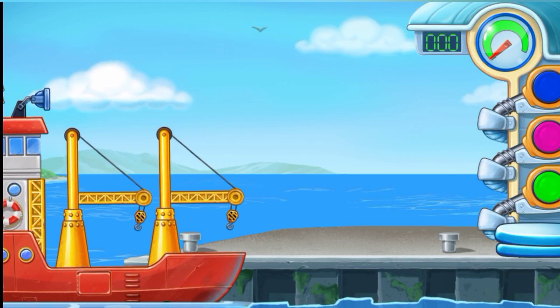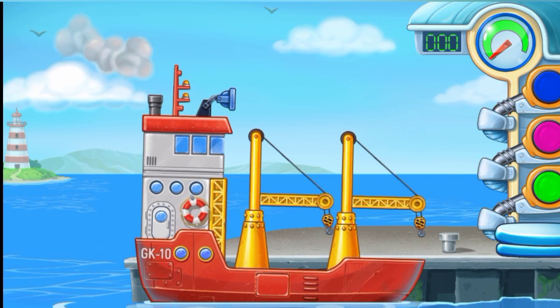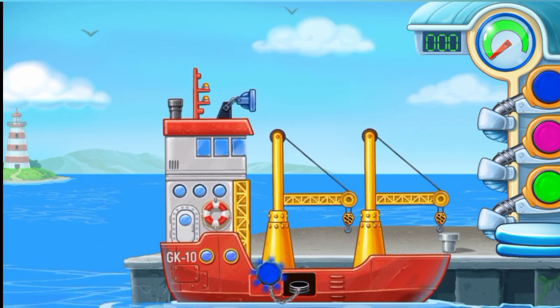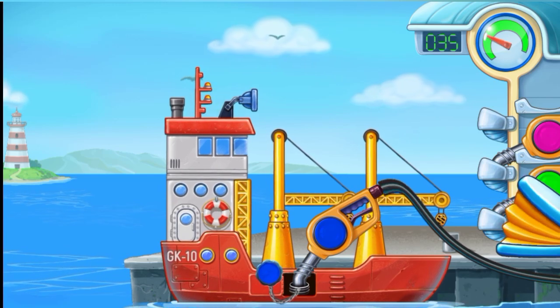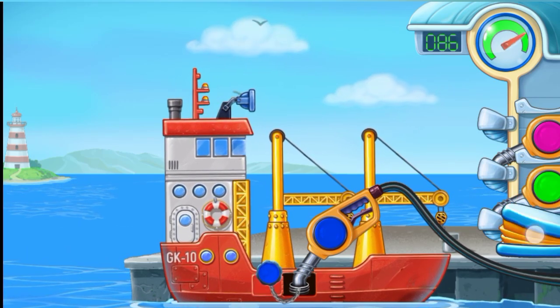Now we need to fill a container ship. Press the pump. Keep it up.